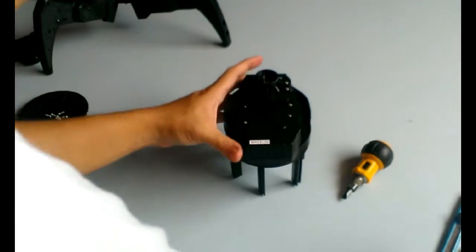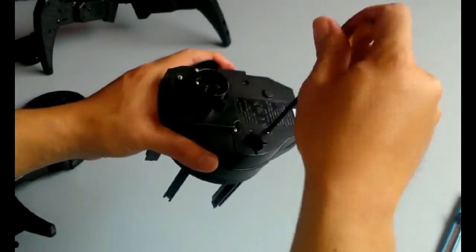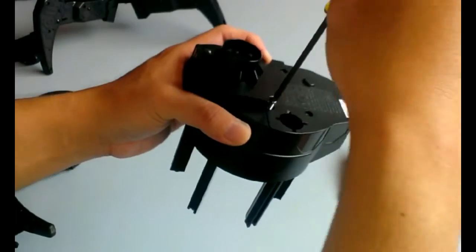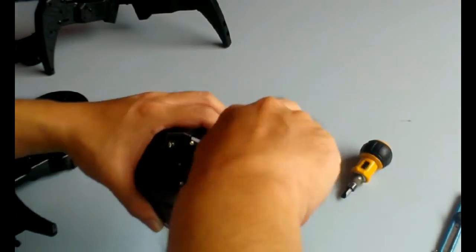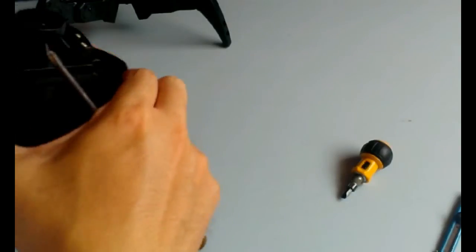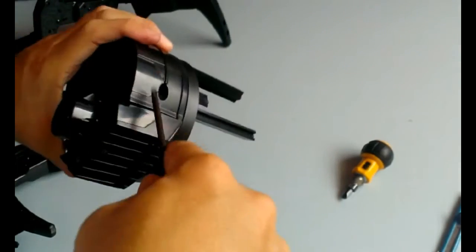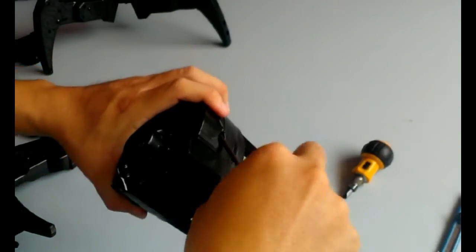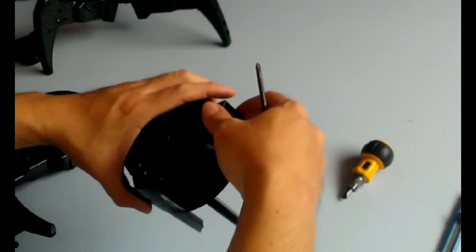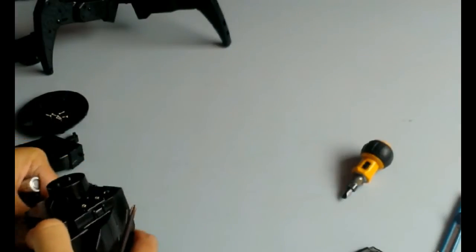Let's take apart this bit as well to see how it looks like on the inside. There's this small screw here — that's the screw for the battery compartment. This thing is run by four AA sized batteries.